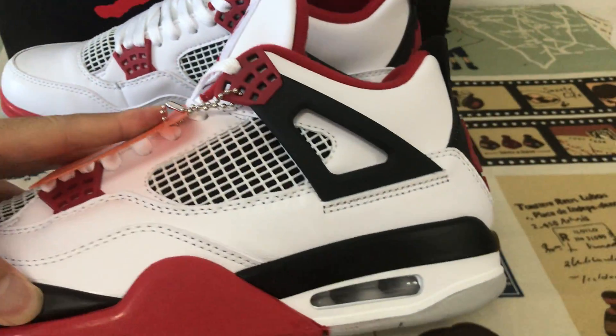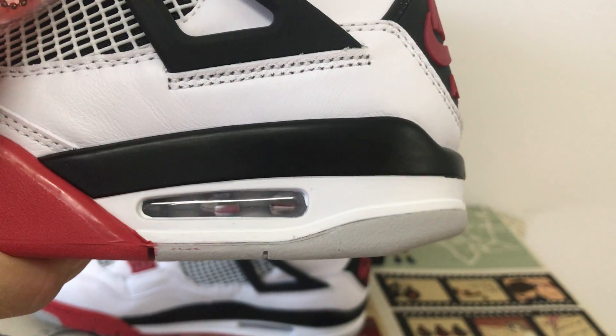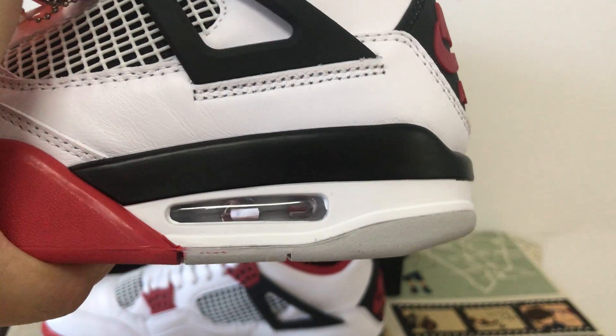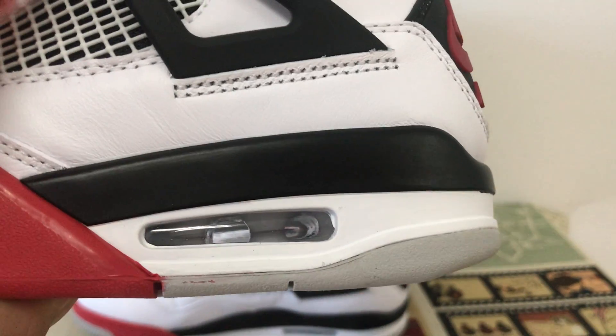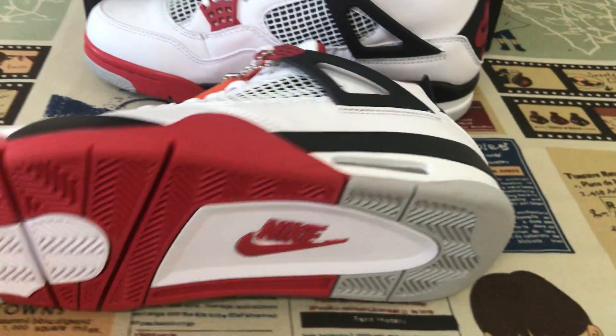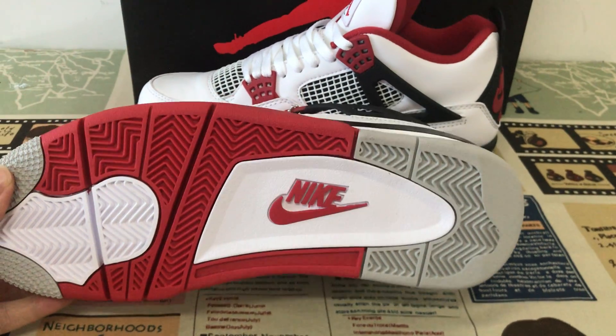Okay, inner sole with pure inner sole, and the clear feed through, pure bag feed through. Okay, let's look at it with the Nike logo.